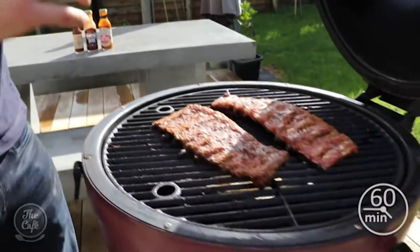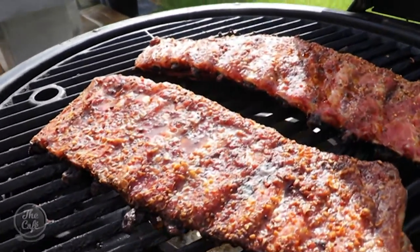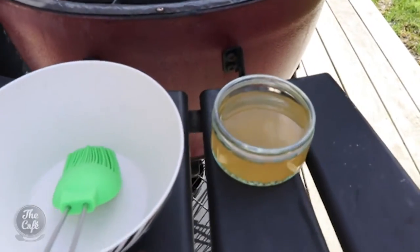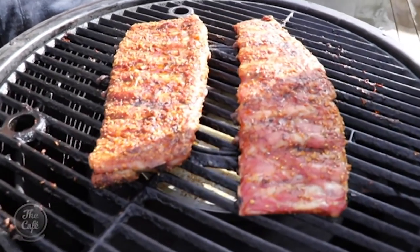Let's check our pork ribs. It's been about an hour in the BBQ now. You can see the rub's starting to crust over - look at all that flavour, you can almost taste it. It's still going to take another hour, hour and a half to cook, but what we need to do now is start glazing it with a mop. Not a real mop - we're going to make a mop. Basically it's a BBQ sauce loosened with a bit of apple cider vinegar, something sour, and that's going to glaze our ribs.